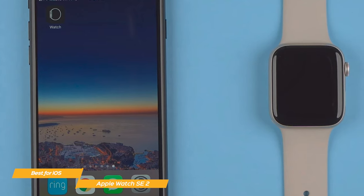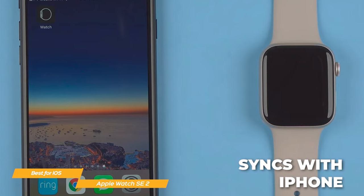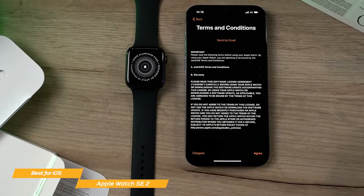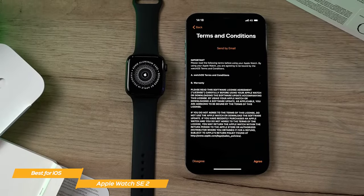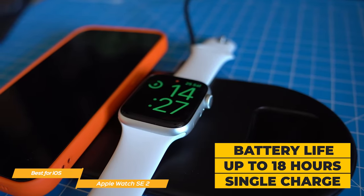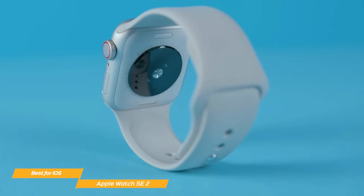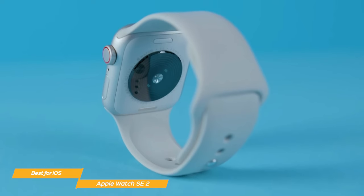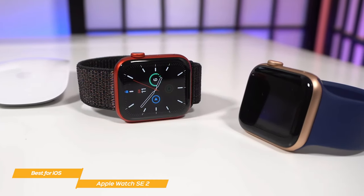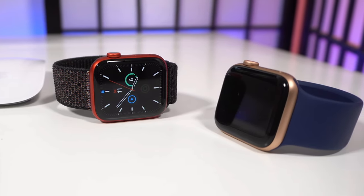One of the best features of the Apple Watch SE 2 is its integration with Apple's ecosystem. It seamlessly syncs with your iPhone so you can receive calls, texts, and notifications without taking your phone out. You can use it to control your music, pay with Apple Pay, and access your favorite apps. The battery life is impressive at up to 18 hours on a single charge, meaning you can wear it all day and charge at night. The Apple Watch SE is perfect for anyone who wants an Apple Watch but doesn't want to spend a fortune on the latest model.